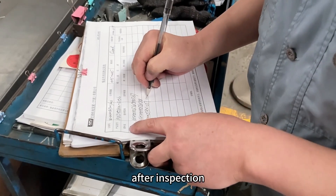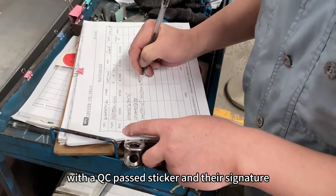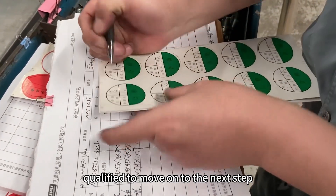After inspection, the inspector writes down the inspection results and tags each safe with a QC pass sticker and their signature. This means the product is qualified to move on to the next step.